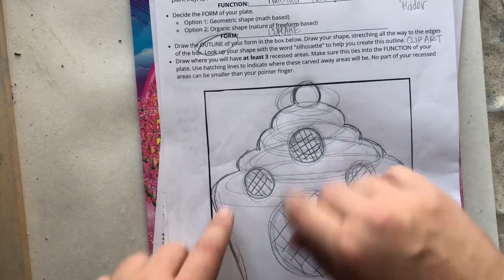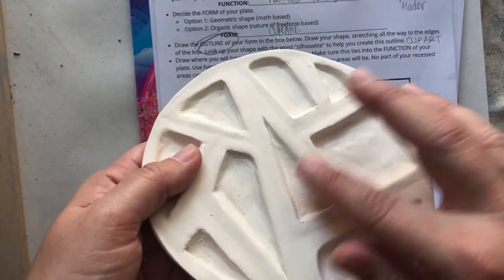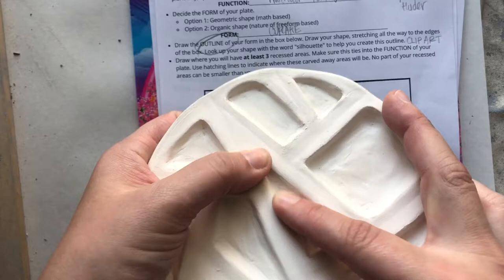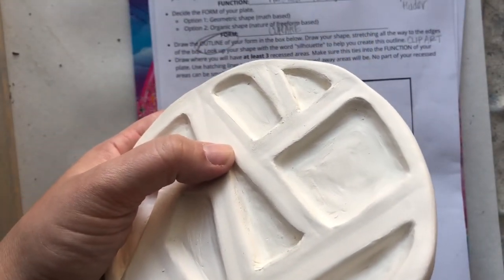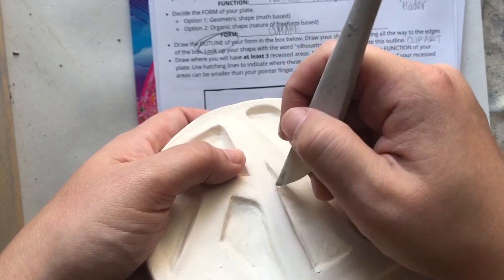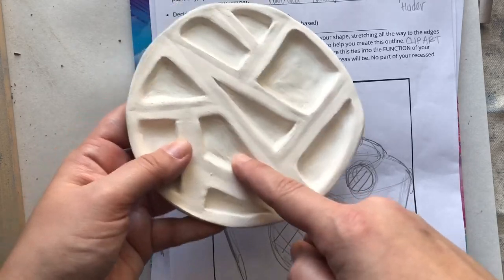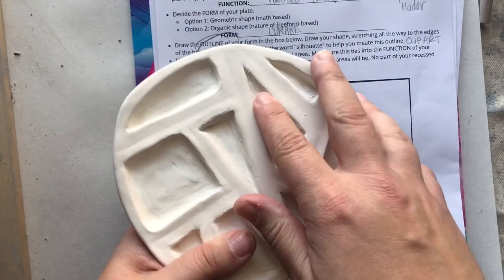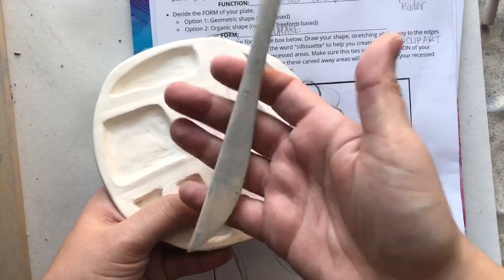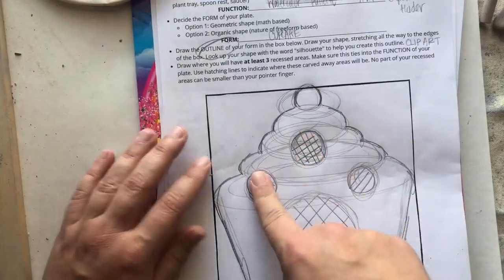One more tip: don't make any part of your recessed areas smaller than your pointer finger. When you get to the clay project, you have to smooth those areas. If a space is too small, you can't get your finger in to smooth it and you'll have to use the very tip of a wooden tool with gentle pressure and a lot of patience — and it still may not be perfectly smooth. If the smallest part of your shape is at least the size of your finger, you can smooth it easily. I recommend not going smaller than your pointer finger.